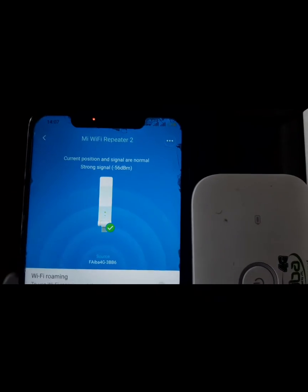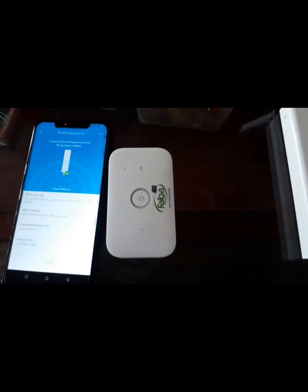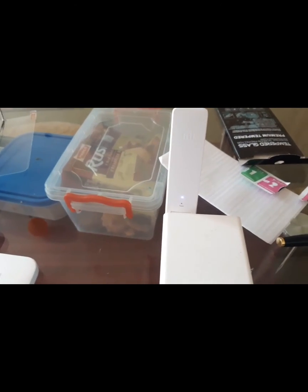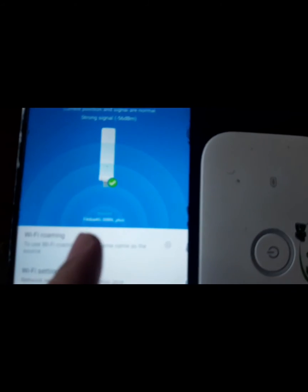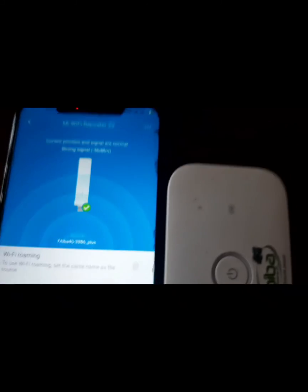You'll see it will show you current position and signal are normal — strong signal. So we are now connected. Once it shows you that you are already connected, it will show you all the signal strengths. This is the router, this is the booster. The booster should always be blue. Whichever room you take it in, as long as the light is blue, you can place the booster there and the router can be anywhere else. You can connect to the booster. The booster's name is going to be, for example, if this one's name is Fiber 4G, then the booster will come as Fiber 4G plus.